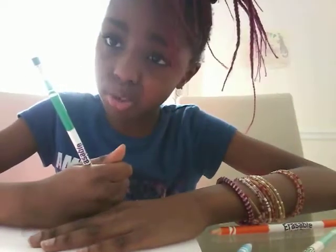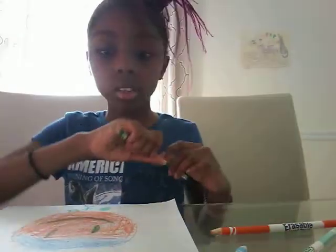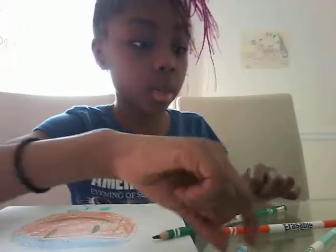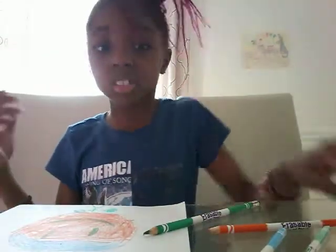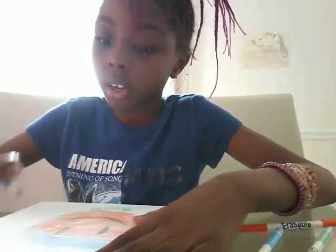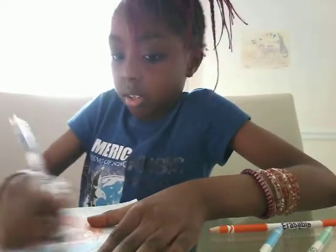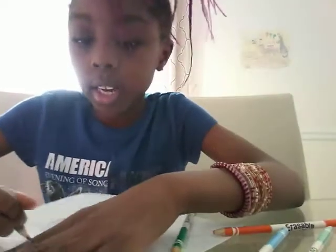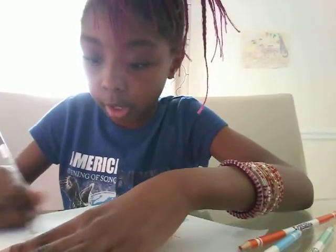Why else are you not making a YouTube channel? So annoying. Okay. I'm almost done, you guys. If you know what I'm drawing, it's going to be easy for you. But if you don't know what I like at all, it's going to be hard for you. I'm losing all the colors I have. I'm drawing so messy because I need to hurry up — I only got 13 minutes to make my YouTube channel.